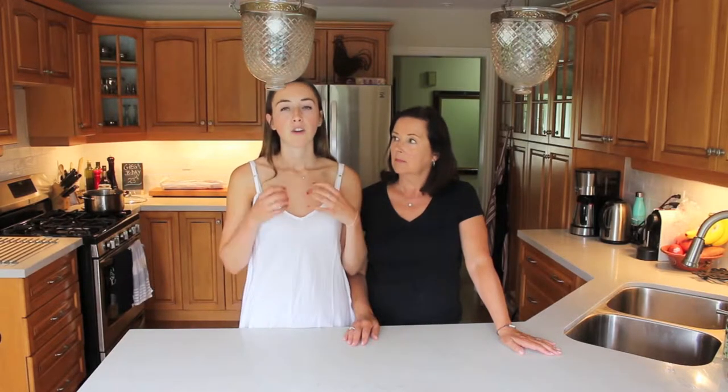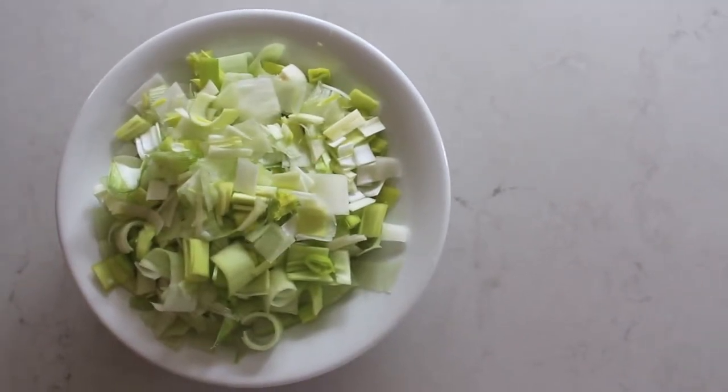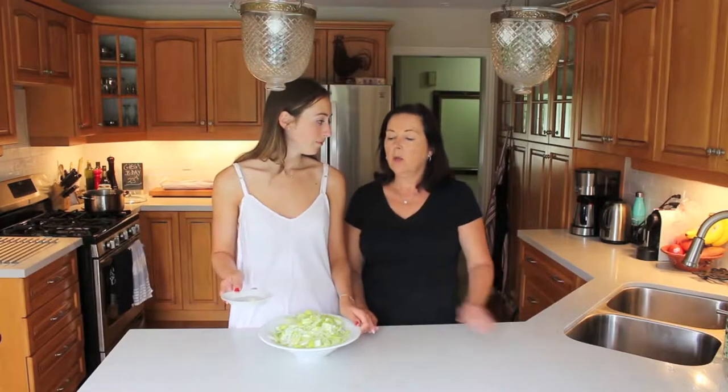To start making the soup, you're going to want to get two leeks. We use the white portion of the leeks — cut them in half, rinse and drain them, and then chop them up finely. You should have about this many leeks fully chopped up. Then we are going to fry the leeks in some coconut oil with one clove of garlic. You don't want to use too much garlic because it will overpower the soup. It's really about the leeks and the potatoes and the other things we're going to put in.